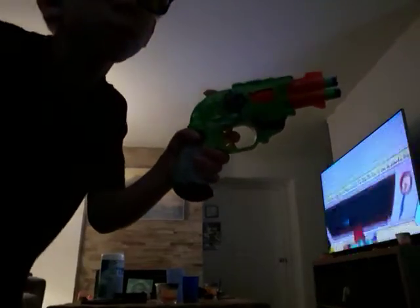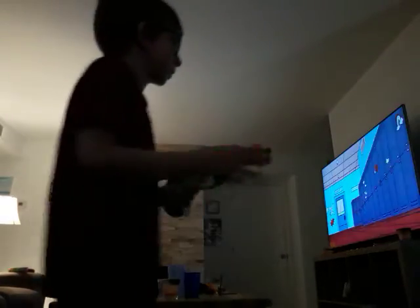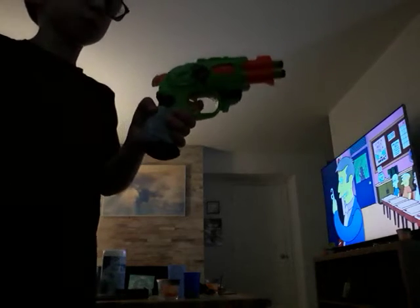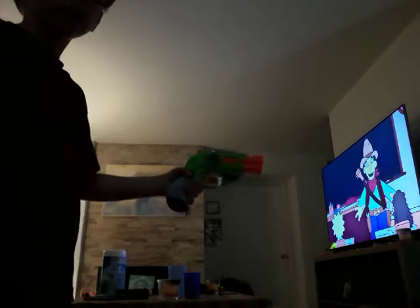I mean, come on, it's a Nerf gun. Sometimes they're kinda painful, but still, it's just a Nerf gun. It's not like you're gonna end up in the hospital or anything. Well, I just figured out how to do rapid fire — there you go! Pull the hammer back. I just shot it at the door because I didn't wanna break anything. It still has one bullet in it; it doesn't shoot two bullets at the same time. There you go.